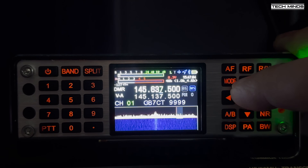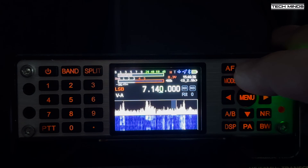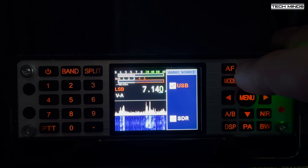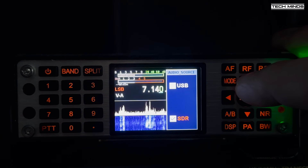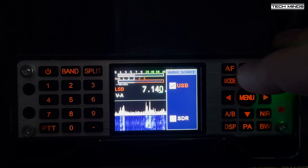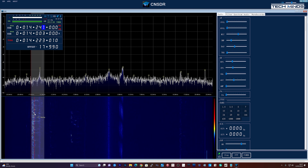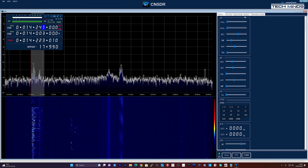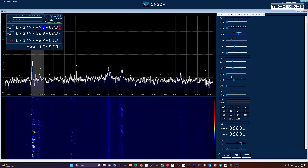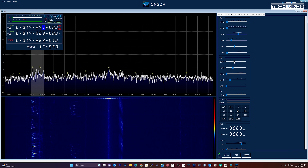Another piece of software is an application called CNSDR, which uses an IQ stream from the radio to display the selected bandwidth as a spectrum on your computer. You need to change the audio source on the radio from USB to SDR for this to work, though you can also change it within the CNSDR software. The CNSDR software also allows full control of the radio — changing frequencies and mode — which is a convenient way of using the radio in the shack without fiddling with the small front panel buttons.